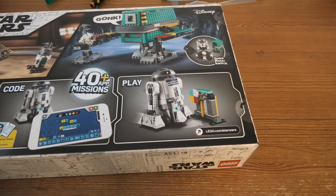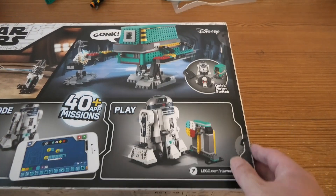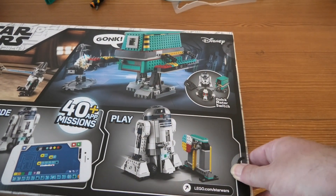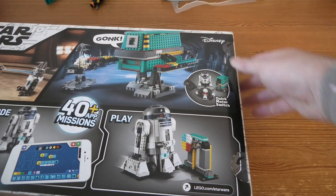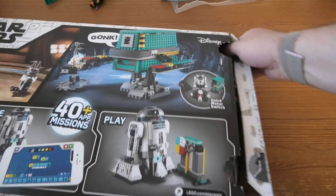This set has 1177 pieces, and the reviews aren't so good for this set, so that would be very interesting to do this. Let's see how they are thinking — I'm not sure.